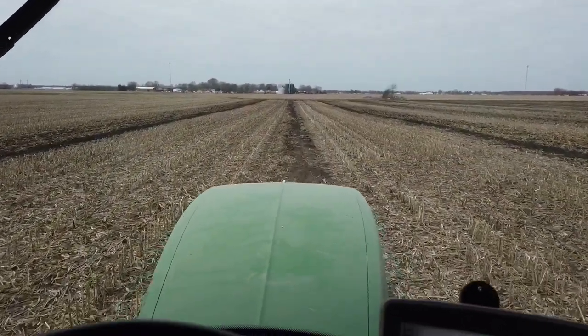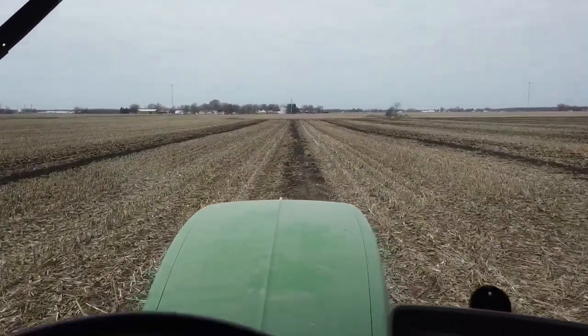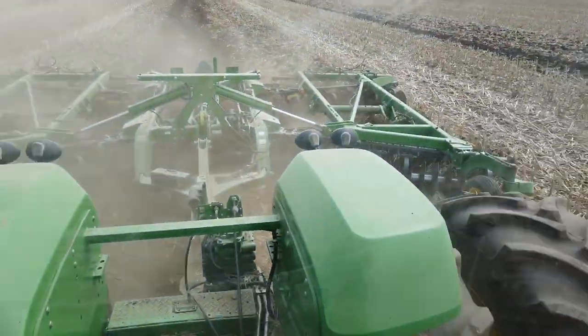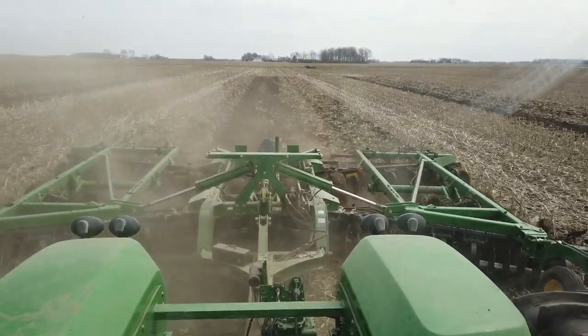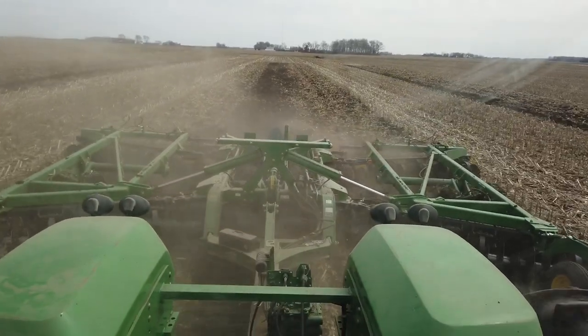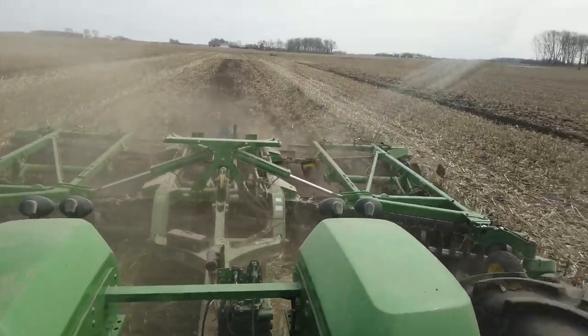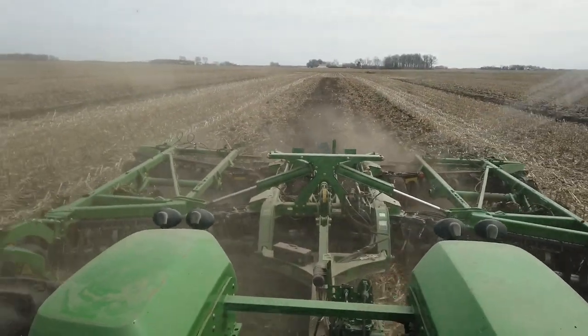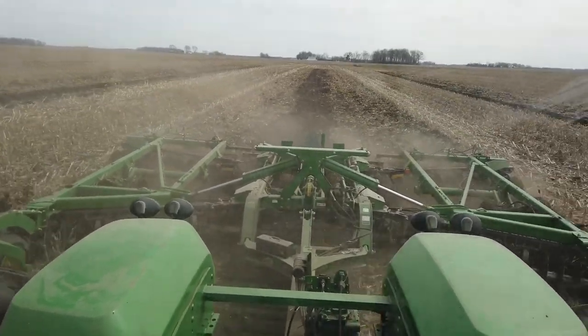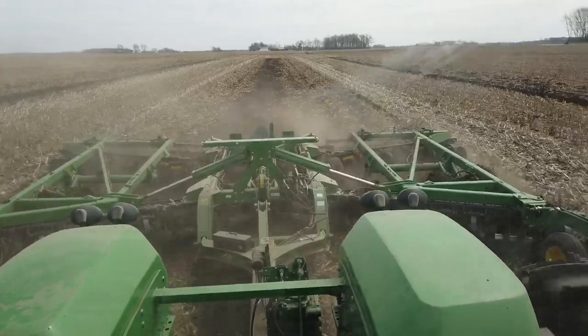Now we're working down these tile lines where we had drainage installed, out here with the vertical till, getting them leveled out. It's a little bit wet but enough to do this job. Hopefully we stay a little bit dry now that we're going into April and we'll be planting out here before too long.